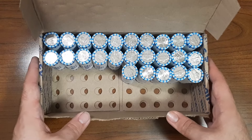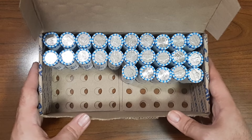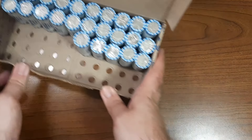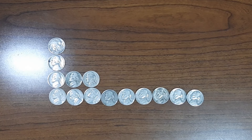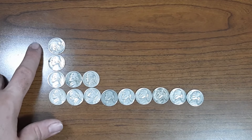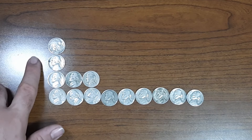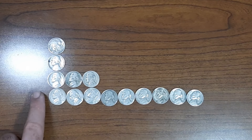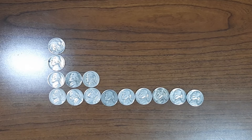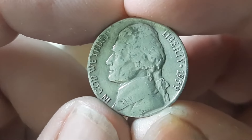Just finished up the first half of Nickel Box number 15. Let's go ahead and do a first half box recap right now. Here are all my finds of the first half: one Buffalo Nickel from the year 1935 minted in Philadelphia, one Jefferson Nickel from the year 1939 minted in Philadelphia, three Jefferson Nickels from the 1940s, and nine Jefferson Nickels from the 1950s. Let's start going through the 1950s Nickels — this one here is going to be a 1959 minted in Denver, found in roll number 18.